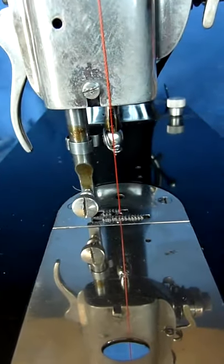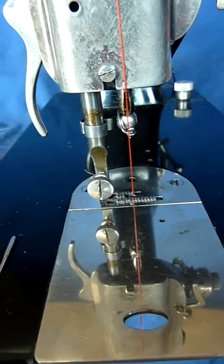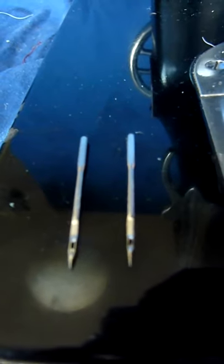The thread I used is a Seraphil 20 thread — it's a TEX 135 polyester thread. The needles I used are relatively new needles from a company called Flying Man, a Chinese company. I know these needles can have issues, and I got them from two different batches.